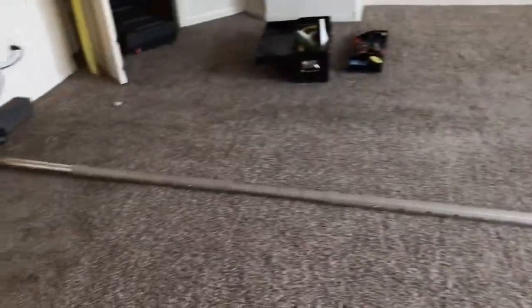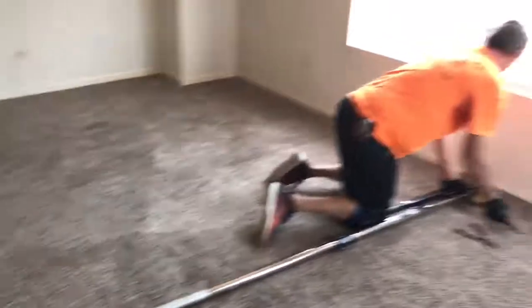Phoenix Carpet Repairing and Cleaning — getting carpets tighter and cleaner valley-wide.